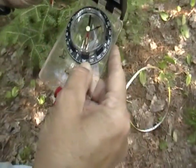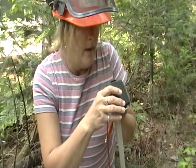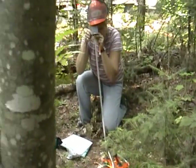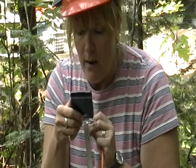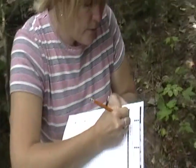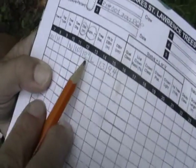Now we're going to sight on the tree. It's a bit difficult with the hard hat on, but we're going to turn the bezel until we get needle match to the center of the tree. Then we're going to record it on our sheet as being 186 degrees for tree number one. So I'm going to record the distance which is 1.5 meters and 186 degrees right here on the sheet.